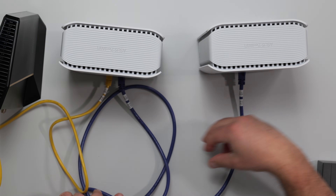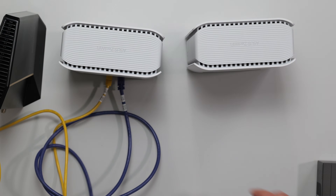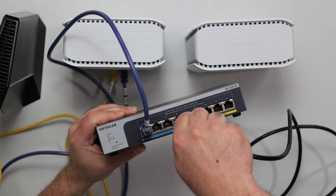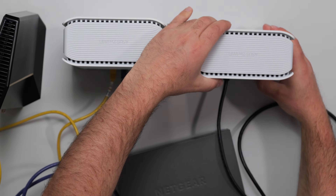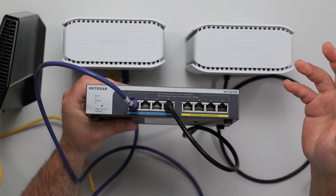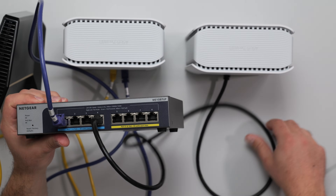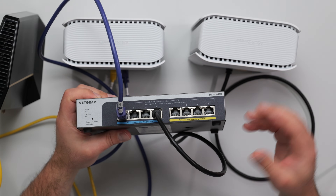Another question: can you make a wired backhaul network through a switch? The answer is yes, but there's an important note. Instead of going directly from the main router to the secondary node, you go from the main router to the switch, and then from the switch to the secondary node. However, if your internet speeds are greater than 2.5 gigabits, this switch would cap those speeds to 2.5 gigabits. So as the cable passes through this switch, it slows down to 2.5-gigabit speeds going to the secondary node — which is why it's important to get a switch that can handle your internet speeds.